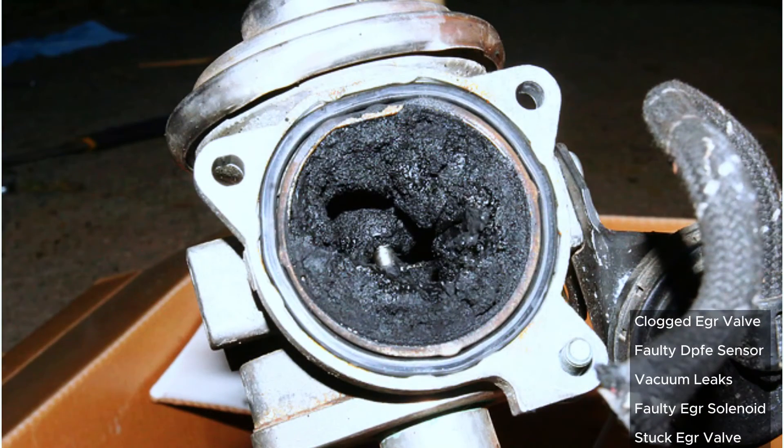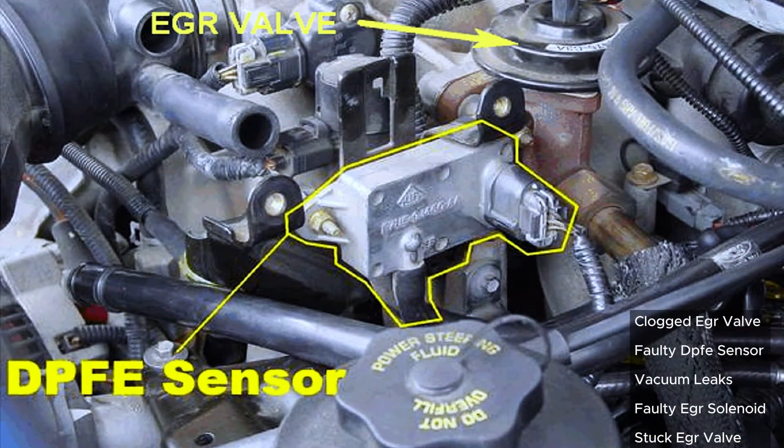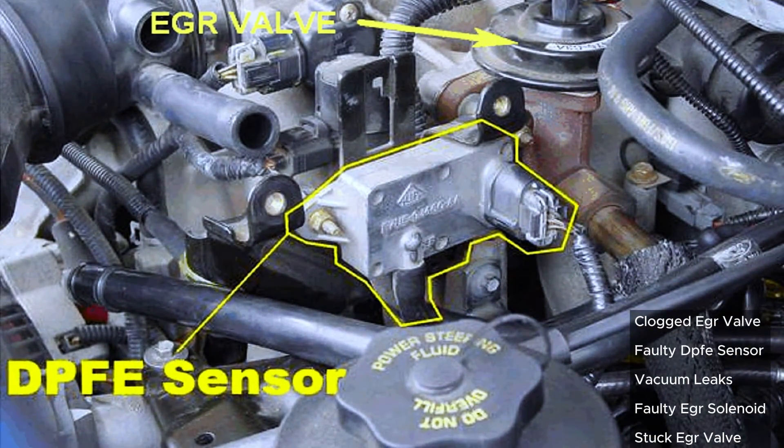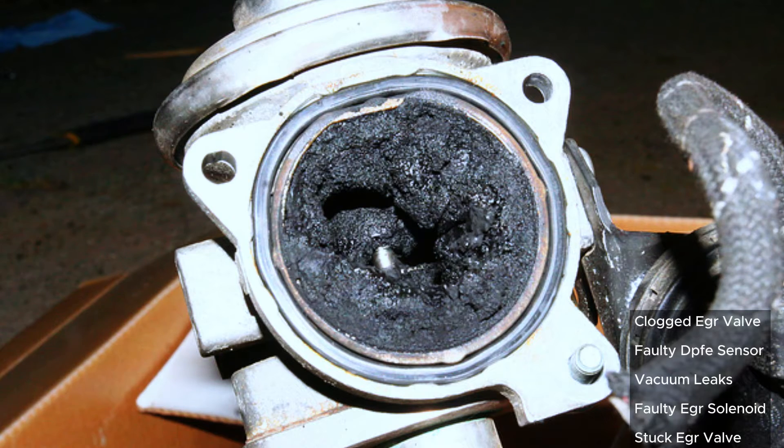Common causes include a clogged EGR valve — carbon buildup is a common culprit — a faulty DPFE sensor that monitors pressure in the EGR system, vacuum leaks where leaky hoses can disrupt proper EGR function, a faulty EGR solenoid that electronically controls the EGR valve, or a stuck EGR valve that can get stuck open or closed.